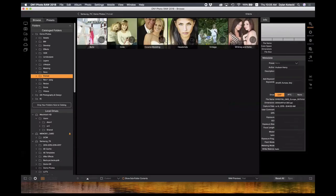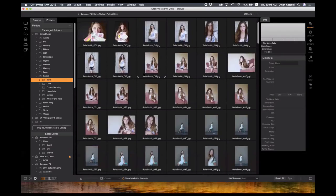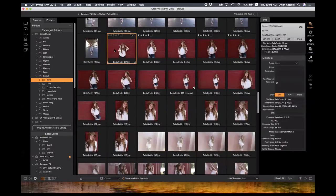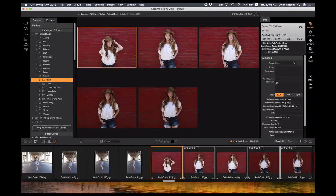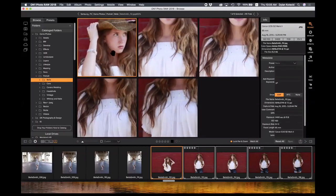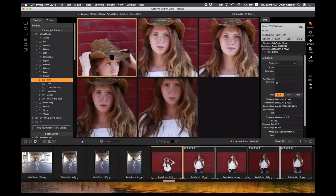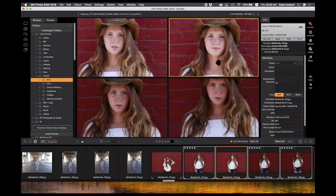We have a compare mode that I use quite a bit. I'll choose a few photos — I'll shift-click five here — and down here I have the compare view. Choosing that will pull up all those selected photos and I can zoom in and pan them to find which one has my model's face how I want it. I can hit the slash key to get rid of photos that I know I'm not going to use.